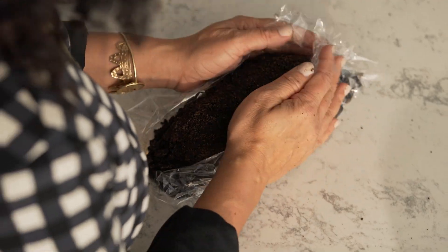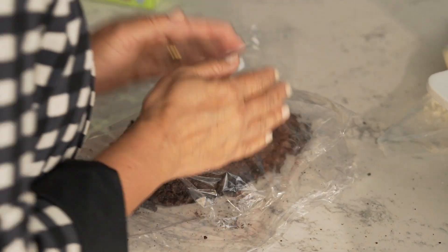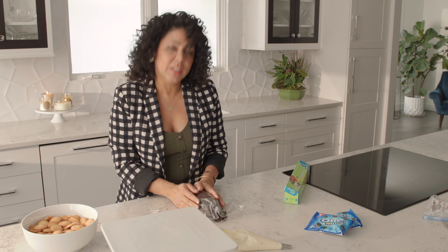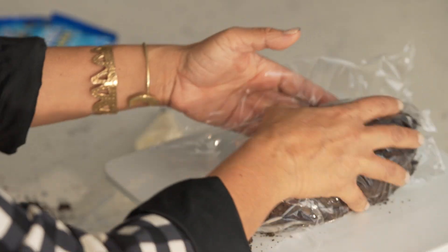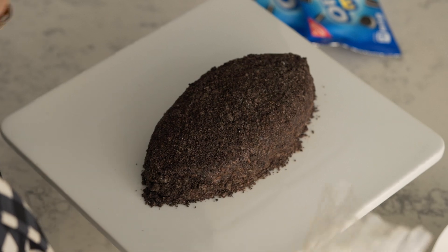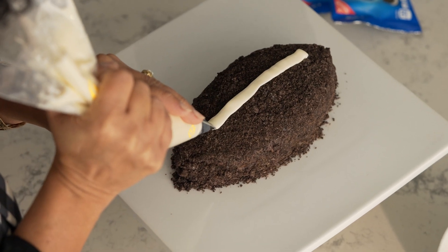Now it's time to plate our football. Grab another piece of plastic wrap, spread it out, and pat it on — use it to get all those little stragglers to fall into line. This is the handoff. To give it that perfect football look, use some vanilla frosting in a piping bag and pipe on some laces.